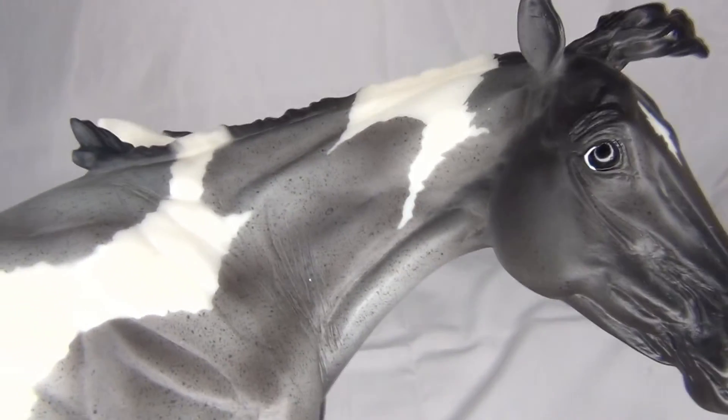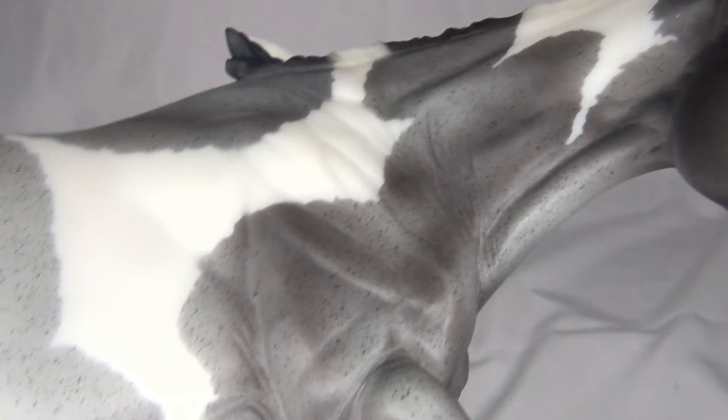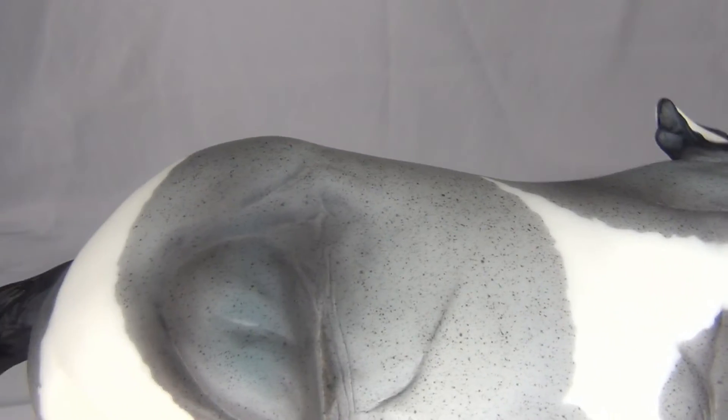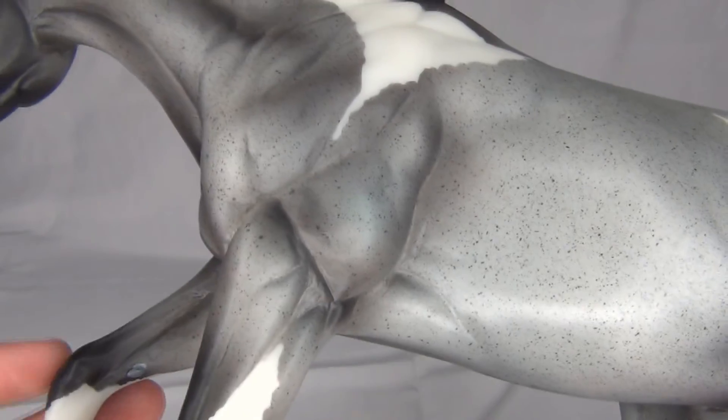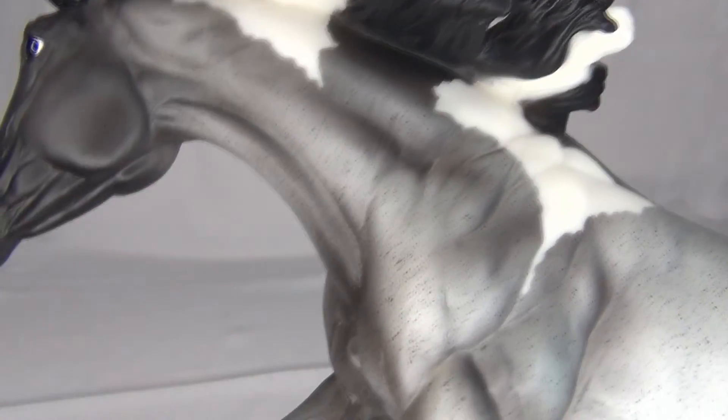I actually really like some of the shading they did on her. She has some nice shading on her neck and on her shoulders. Her haunches have some pretty cool shading too — on that side they have some darker shading. There's more shading on her legs, and I really like the shading on the side of her neck. I think it came out really nice.